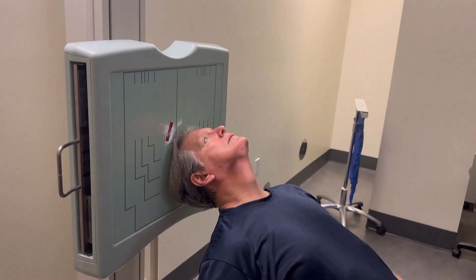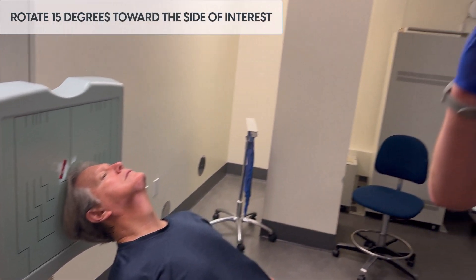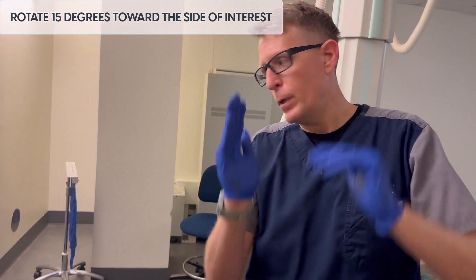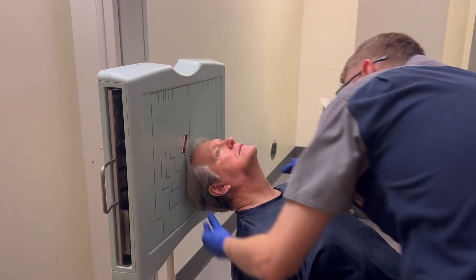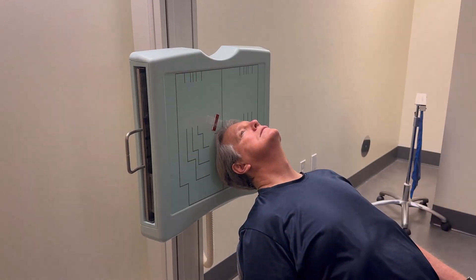We're going to rotate 15 degrees toward the side of interest. All that's doing is aligning the zygomatic arches from kind of this orientation to just straight up and down. So if we turn your head to the right, that lines up the arch.